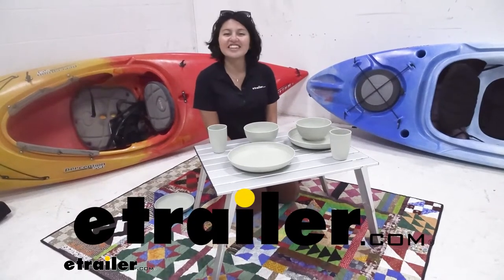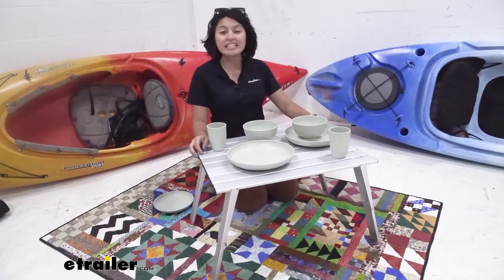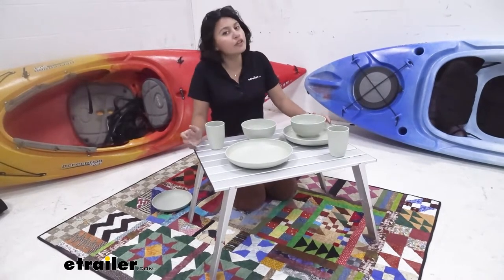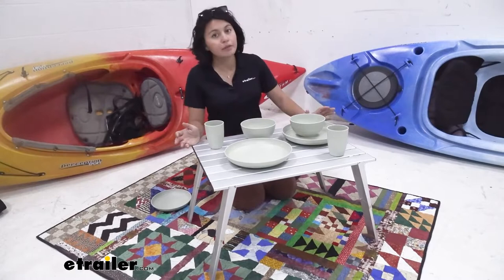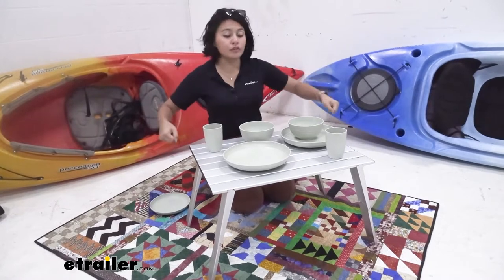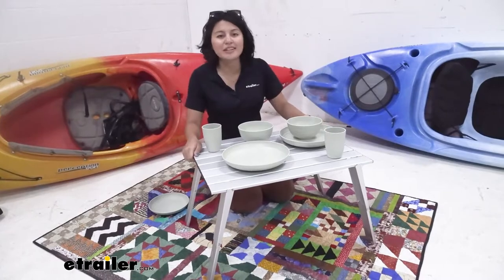Hi everyone, it's Evangeline here at E-Trailer, and today we'll be taking a look at our GSI Outdoors Macro Table. This is going to be a very lightweight and compact table, great for if you're out RVing, car camping, truck camping, or hiking in general, because this means you don't have to carry a large table wherever you go. You can keep this stored inside your vehicle or your backpack and take it out when you're ready.